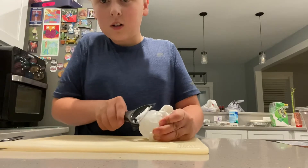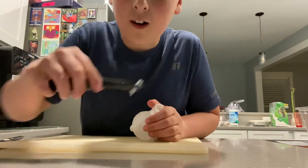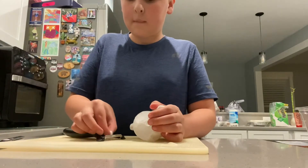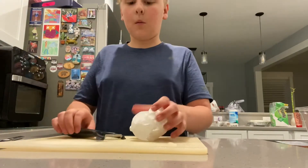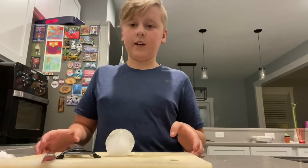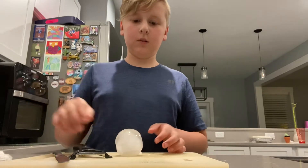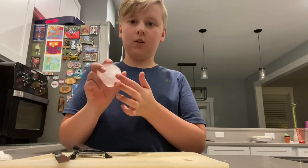Oh my gosh, guys, we have so much snow! Now that we've eaten some snow, we have an ice orb that has a flat bottom.